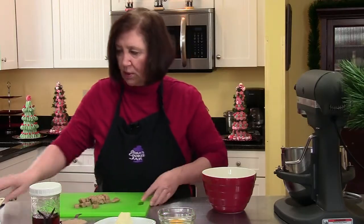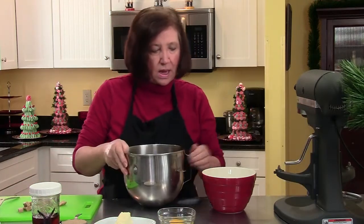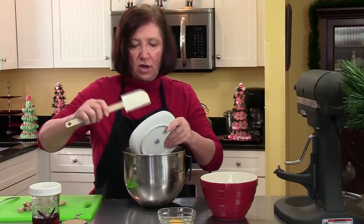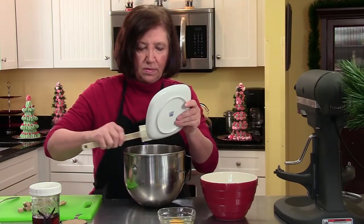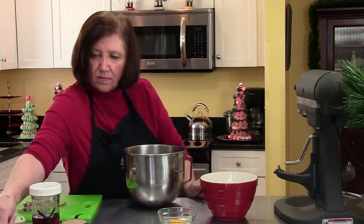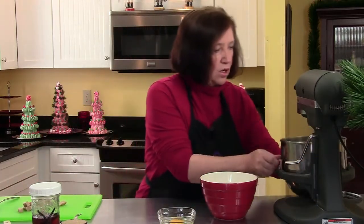There's our fudge. I'm going to put that aside for the moment and now we're going to work on our mixer. I have here two cups of flour and I mixed in a half a teaspoon of baking soda — that's going to be our dry. Start off with one stick of soft butter. Get that going in the mixer.